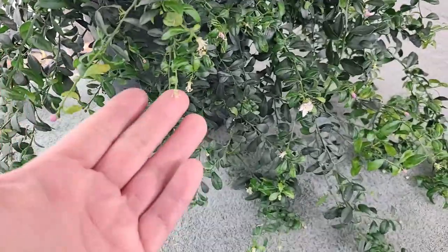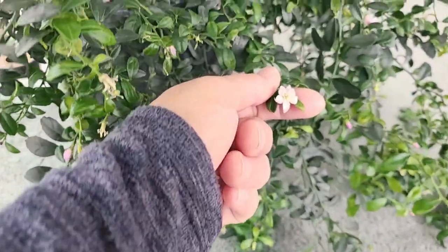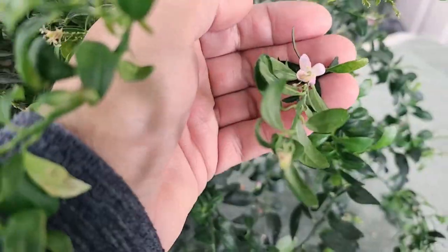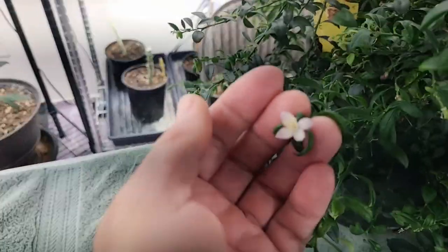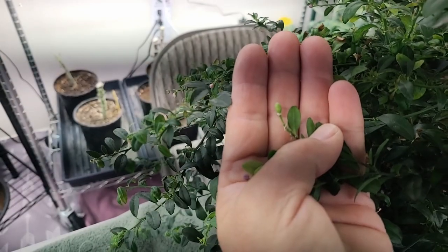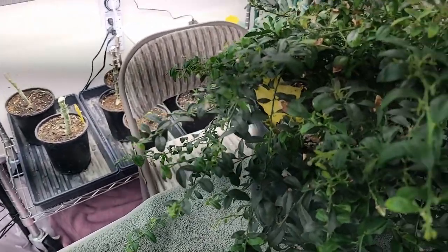We've got flowers in different stages. We've got a lot of little buds — this is what the buds look like. This is an older flower that I've been pollinating. This is a newer flower that just opened. Here's another one that's just opened. And here's one that I pollinated in the past that's forming a fruit.